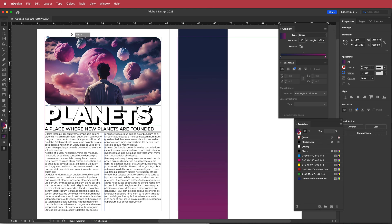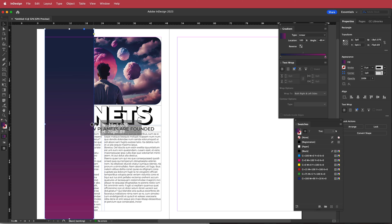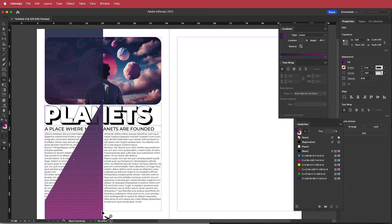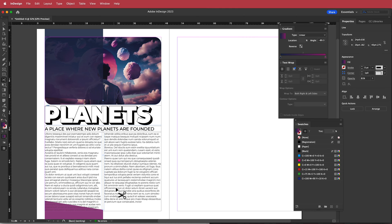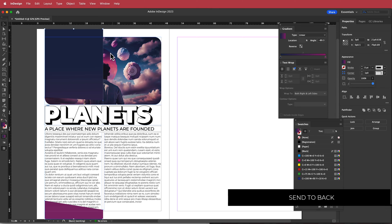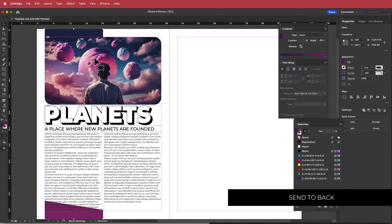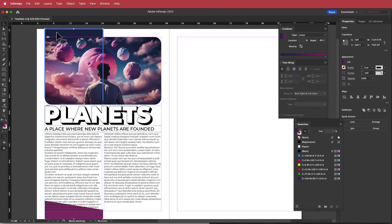I'll move the rectangle to the side of the page and toward the middle of that area, then lower the opacity slightly. Using the scissors tool, I'll cut it on a diagonal — maybe there and there — to get that angled shape. Then I'll highlight both pieces, restore the opacity, right-click, and go to Arrange > Send to Back.